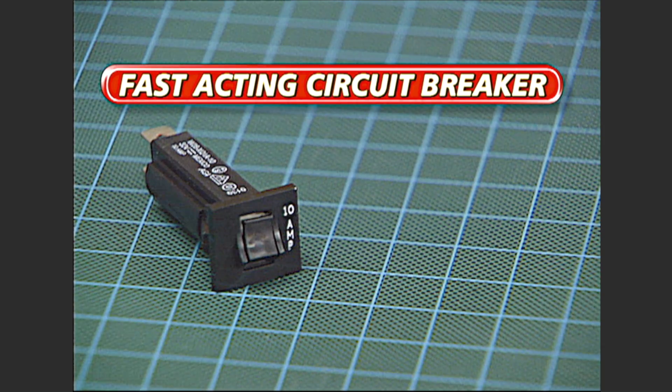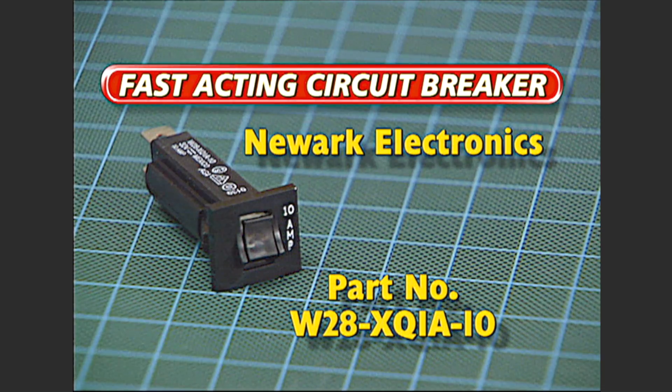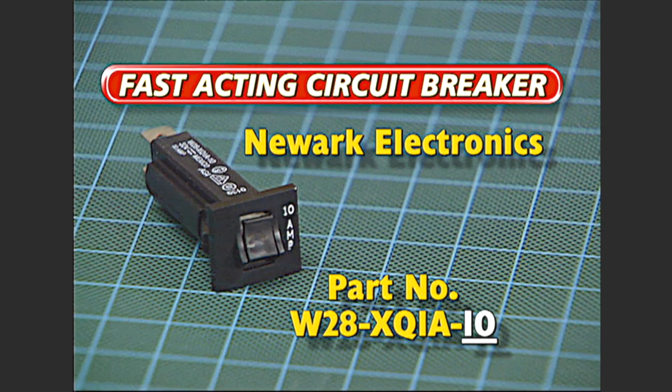Here's the key to the project: a fast-acting circuit breaker, available from Newark Electronics, part number W28-XQ1A-10. The manufacturer makes several different current ratings, and the last two digits on the part number indicate how many amps that particular breaker is rated for. For this project, we've chosen to use a 10-amp circuit breaker.